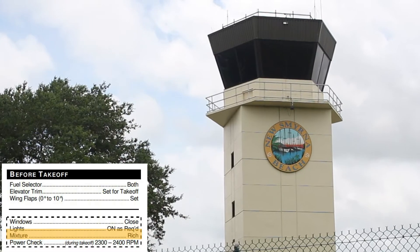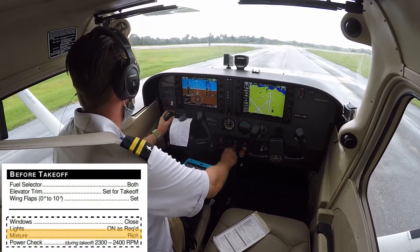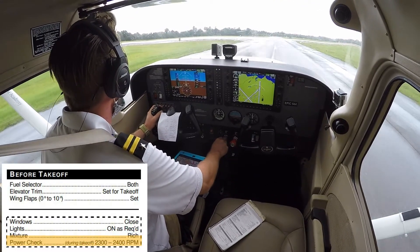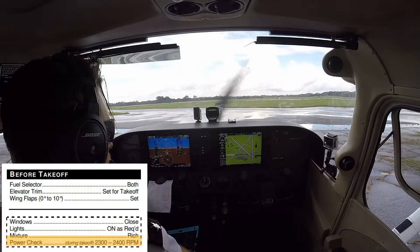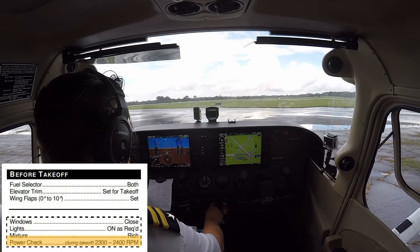After the pilot contacts the tower controller and is cleared for takeoff, the pilot taxis onto the runway centerline and smoothly advances the throttle to full power, and should check that the engine is producing between 2,300 and 2,400 RPMs. If the engine is producing less than 2,300 RPMs, the pilot should abort their takeoff.